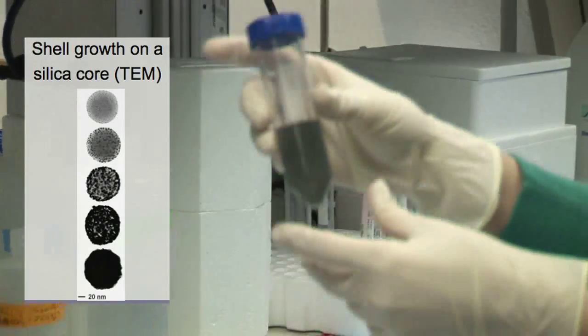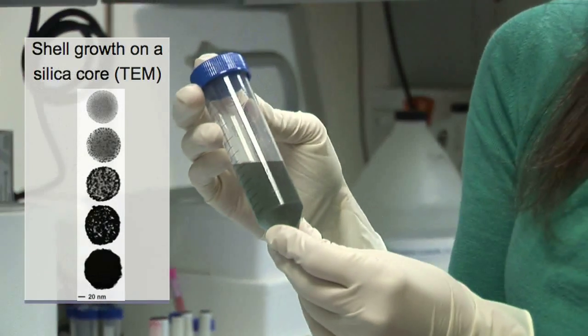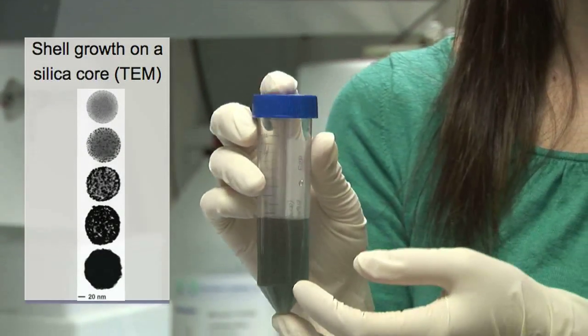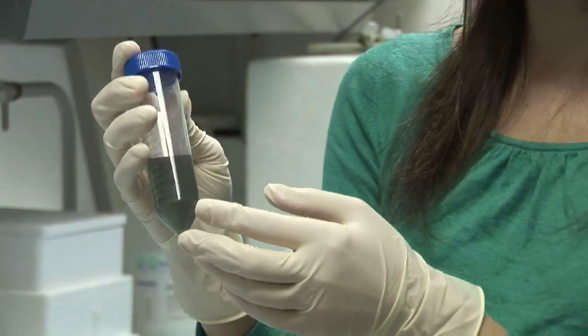That results in the final nanoshell product, which is a nice teal green color. This is the product that we would actually mix with the cancer and expose to light — it would absorb the light and convert it to heat.